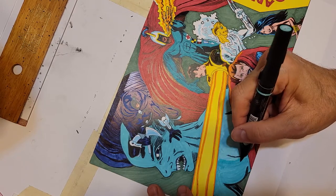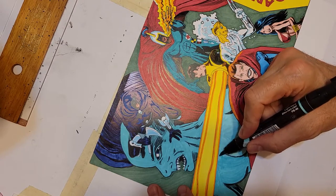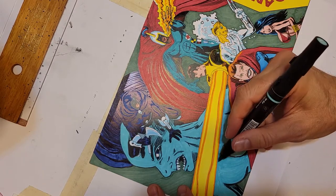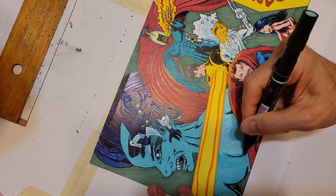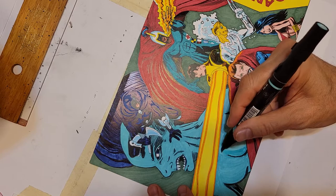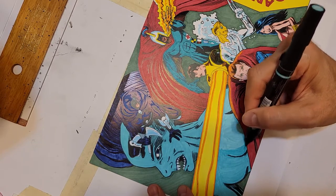There are times you have to go over one color with the same color to get darkness — to get the right areas filled in without having any white spots. Pretty much.